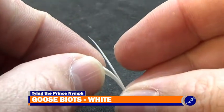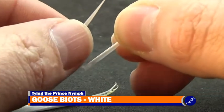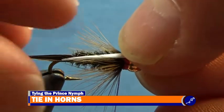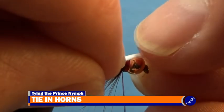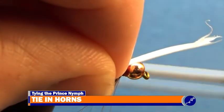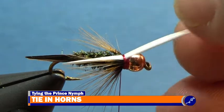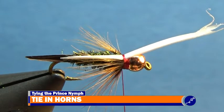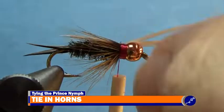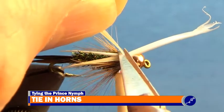Pull two white goose biots from a stem of biots. With the natural curve of the biot pointed up and the tip sitting just past the bend of the hook, slightly angle the biot away from the rear of the fly. Place the fingernail of your material hand on top of the biot behind the bead, holding the biot to the top of the fly, then without lifting your fingernail, wrap two to three tight wraps of thread around the hook and biot to secure it in place. Repeat this for the other horn, but angle the biot away from you this time. Once the horns have been tied off, lift the butt ends of the biot up and trim the butts as close to the fly as you can without cutting the thread.